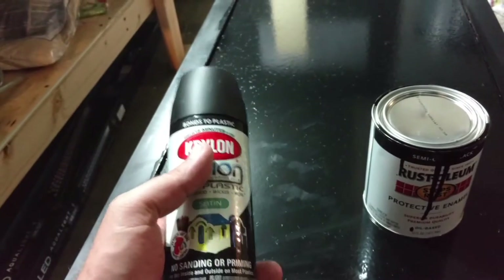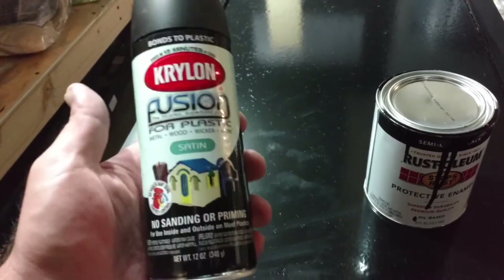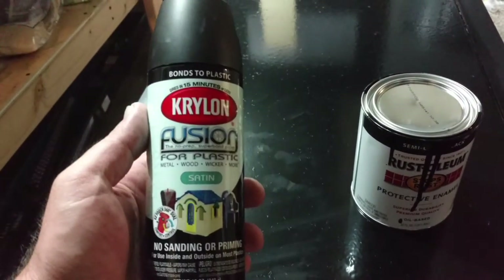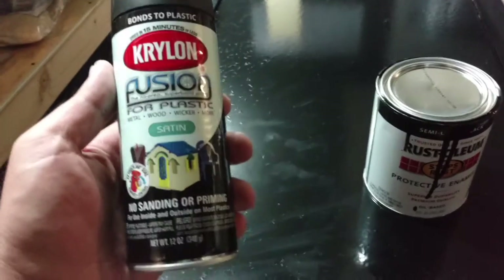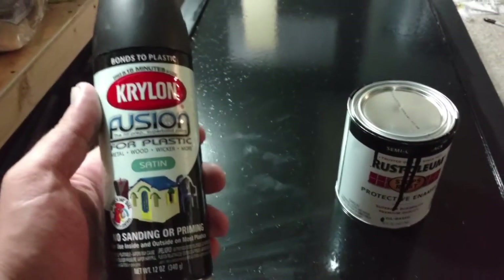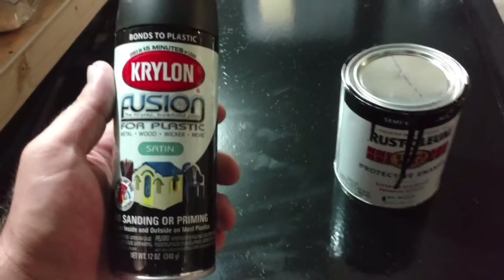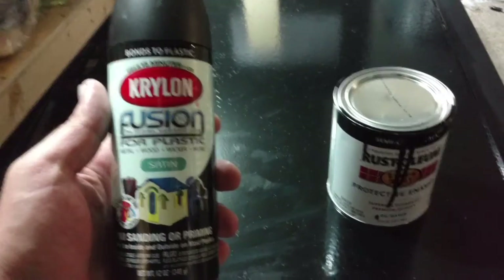I've also sprayed the back of a tank before and it worked fine. The only thing is, when you're spray painting the back of the tank, you have to tape off the entire tank. You have to do it outside because it will get everywhere. I taped off the tank and it was okay, but it got all over the floor, it got on the walls, it got on the shelves — it's a mess.